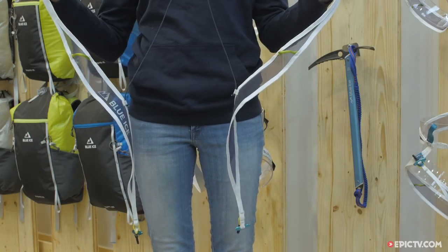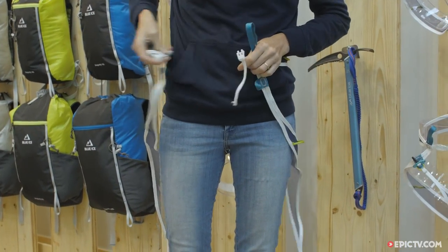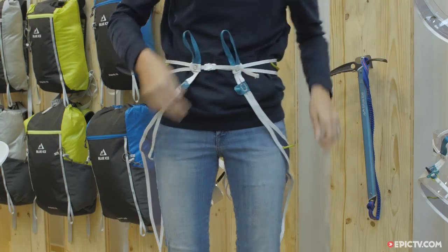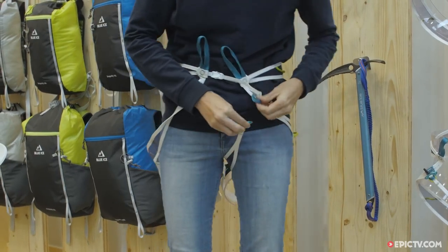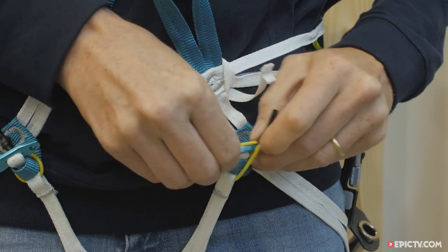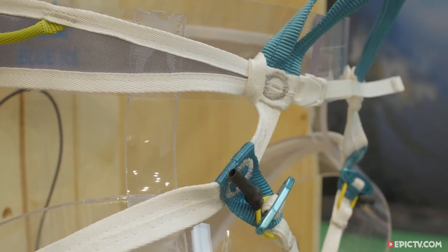So this is the harness — you just take it, fix the belt and adjust it, and then you close the leg loops with its aluminium buckle with a secured system.